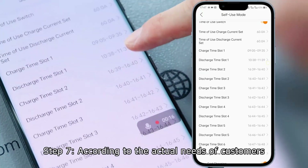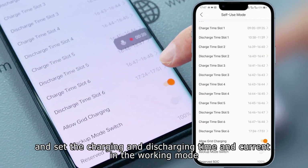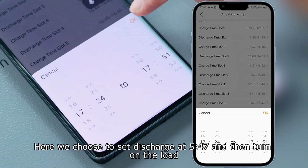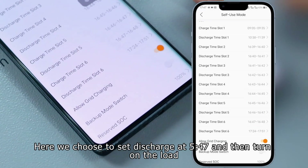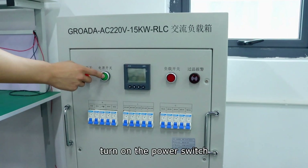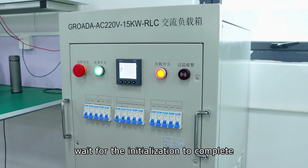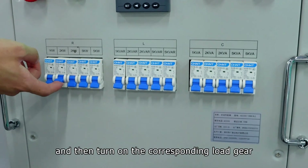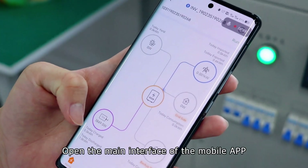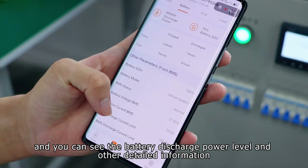Step 7. According to the actual needs of customers, you can choose the working mode and set the charging and discharging time and current. Here we choose to set discharge at 547, and then turn on the load. Turn off the emergency stop, turn on the power switch, turn on the load switch, wait for the initialization to complete, and then turn on the corresponding load gear — here we use the 3KW gear. Open the main interface of the mobile app and you can see the battery discharge power level and other detailed information.